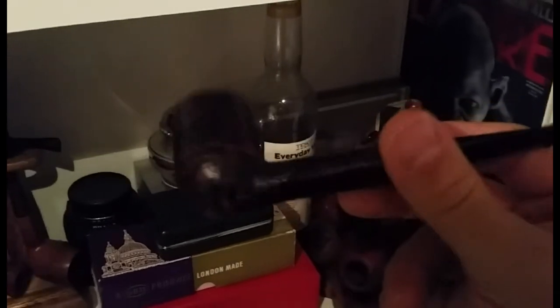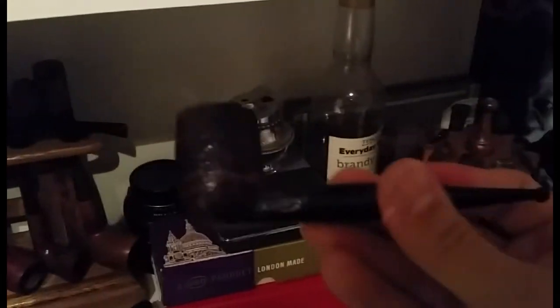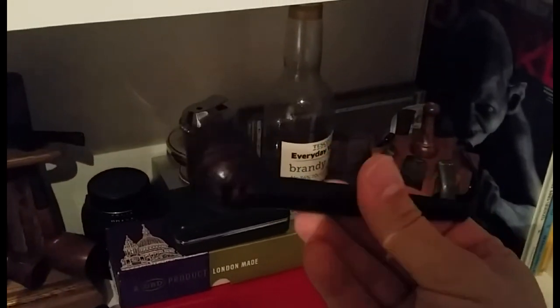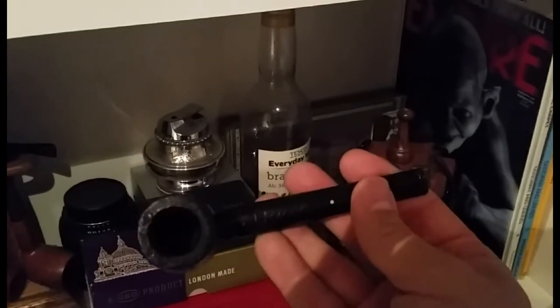This is a Dunhill shell briar that I think is from 1942 — quite rare, a war pipe, because briar was in short supply. Apparently these are quite rare. The stamp on the bottom is really faded but I've dated it to that era. I've contacted Alan at Reborn Briar to see what he reckons on that one.